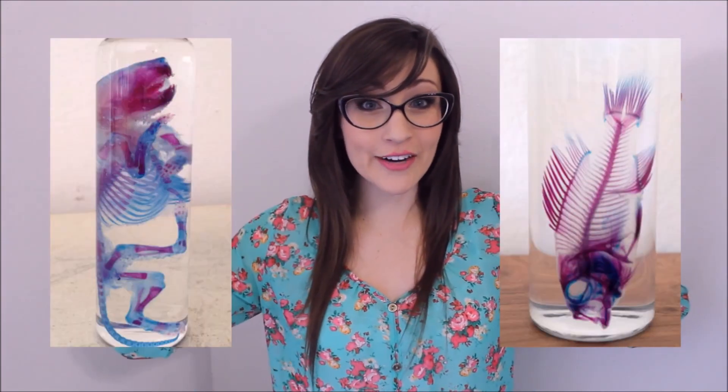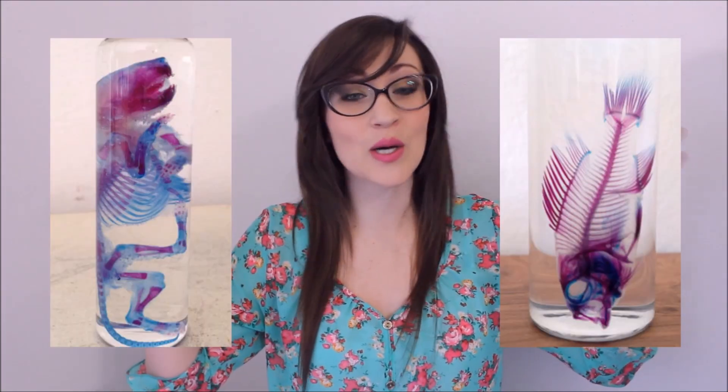Diaphanization is also known as clearing and staining. We're going to be clearing the specimens — rendering them very transparent — and staining their bones and cartilage two different colors with a few different chemicals. If you've never seen a diaphanized specimen, here are some pictures of a few that I found online.